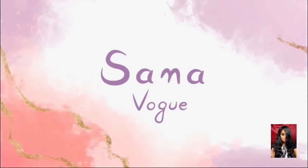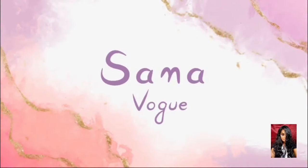Hey everyone, I'm Sana and you're watching Sana Vogue. In this video I have created a soft Diwali makeup look only with four products. So without any further delay let's begin the video. I have done my skincare already off-cam.